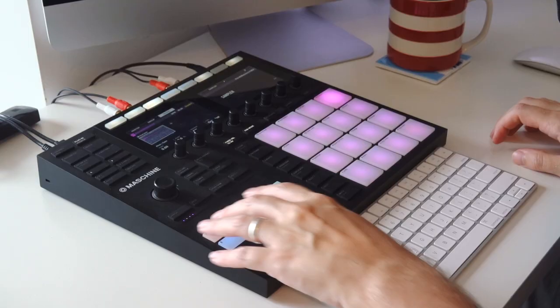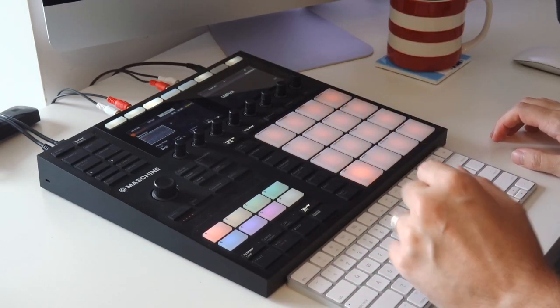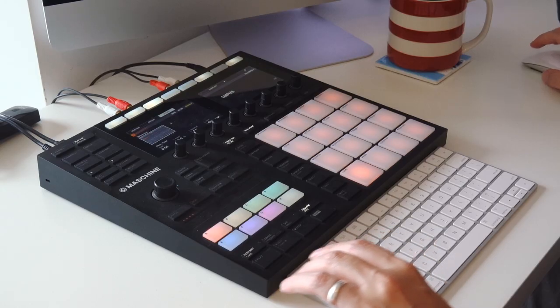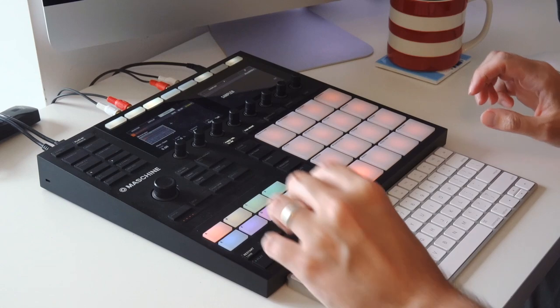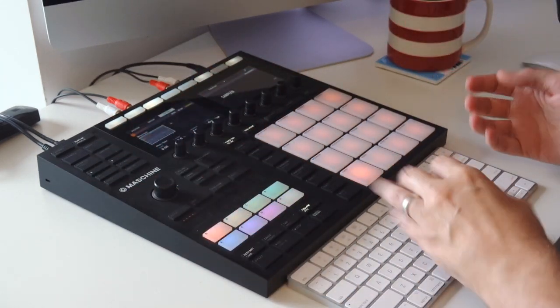So let's chuck on some headphones and have a little look-see at what I made. The first thing I found was this kit called BOTN BLOPS kit, and as the name suggests, it's just a kit completely filled with blips and blops.